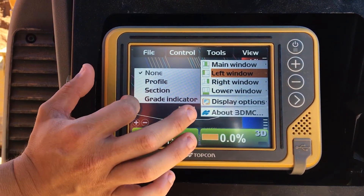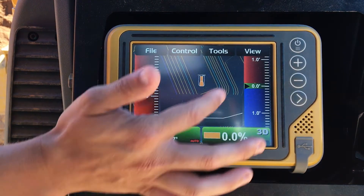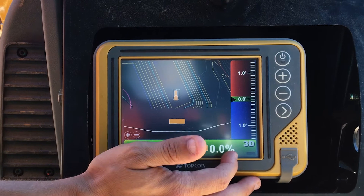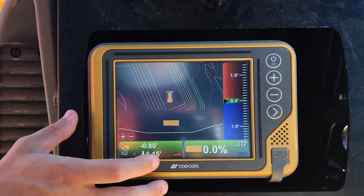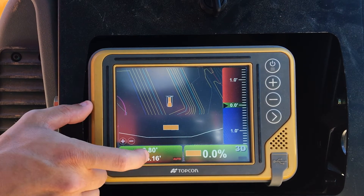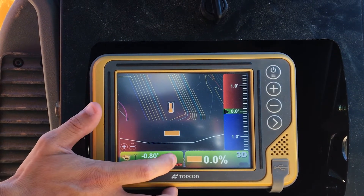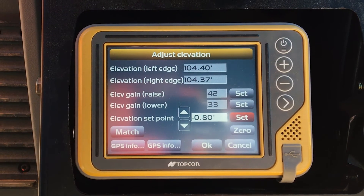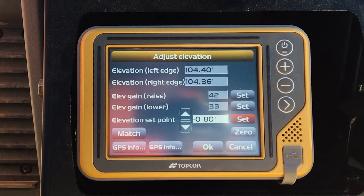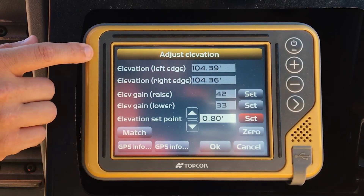So I could do a left window, grade indicate, and now I have it on both sides. This is your slope of your blade that you have it set on — if you tilt the blade, of course, that changes; it's just reading the slope sensor. They've got a vertical offset of 0.8 inches right now, so if you're on grade and want to take it down another 0.8, you're just setting the offset down saying that's going to be your new grade.